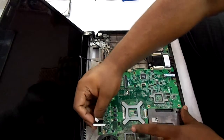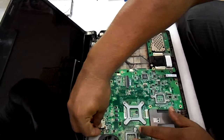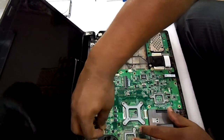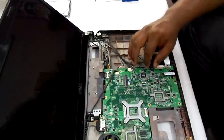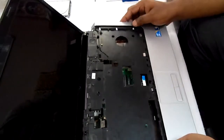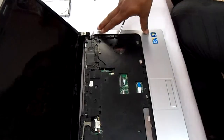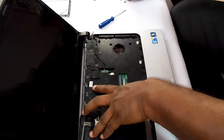Now we will connect the cables of the screen to the motherboard. Now we will place the upper casing of the laptop — the upper casing is being placed here and now we will screw it.